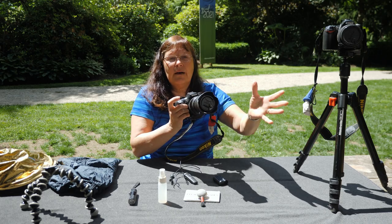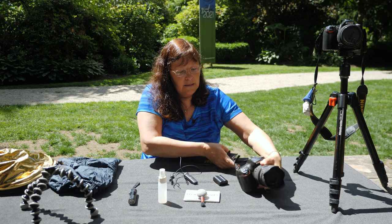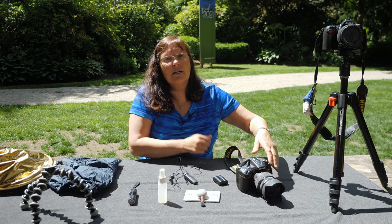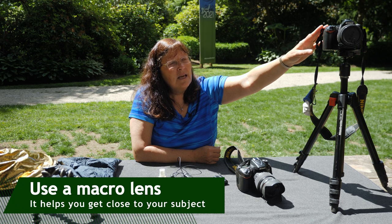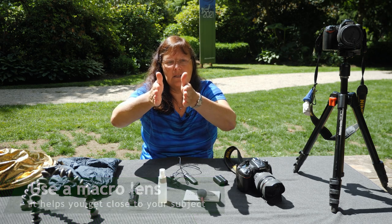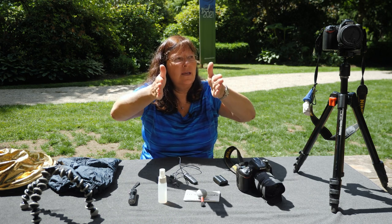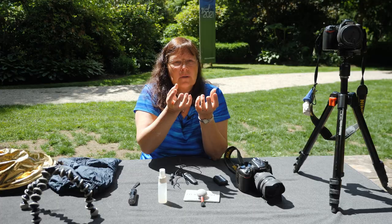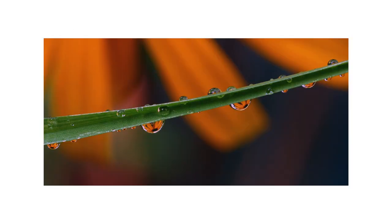A telephoto lens will allow you to tighten your shot and crop it — it's a great lens to use. The other lens I use constantly is a macro lens. A macro lens allows you to get up really, really close to your subject, and you can explore the beautiful structure of a flower or leaf.